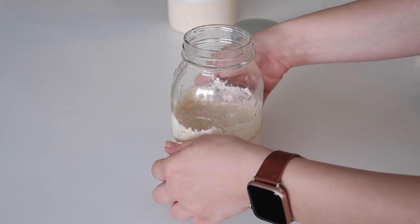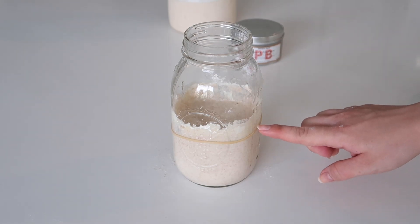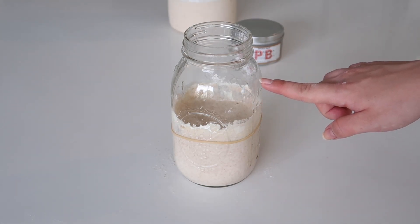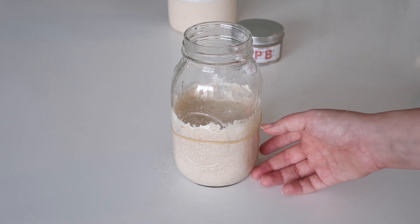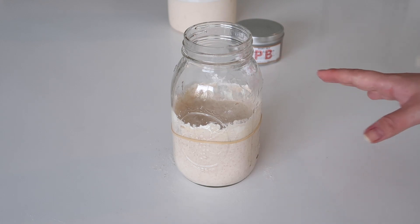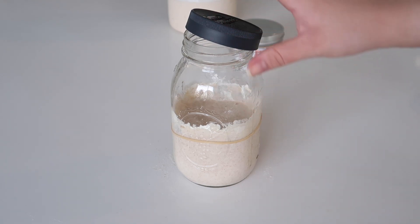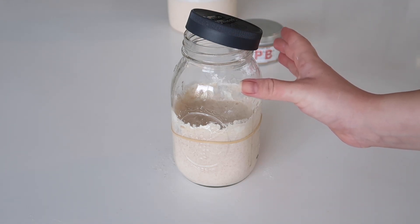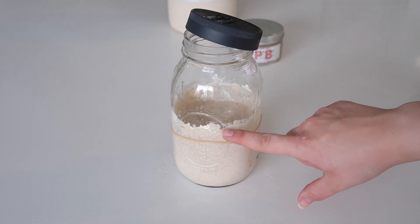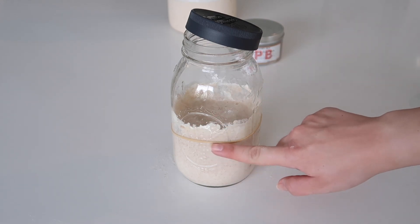Now I'm taking that rubber band and using it to mark the level of where the sourdough starter is right after being fed, because it will actually grow — probably up to here at least. We want to track that growth because you wait until it doubles in size before you start baking with it; that's how you know it's ready to leaven your bread. I pop the lid on at an angle — definitely don't seal it tight, because you want somewhere for the gases to escape.